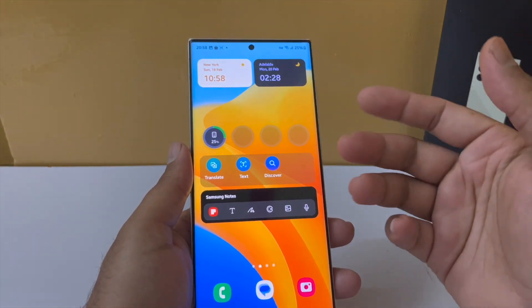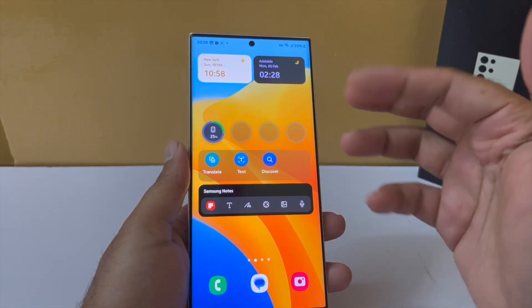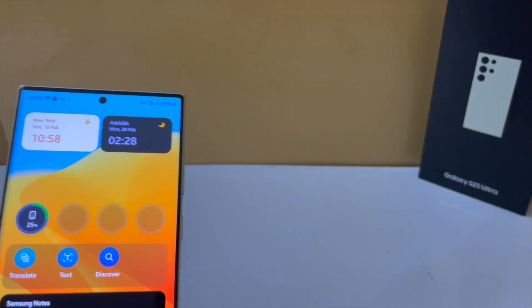These are some of the hidden features of the S23 Ultra coming with One UI 5.1. I hope this video has helped you out. Thanks for watching, be sure to subscribe because some amazing content is coming.